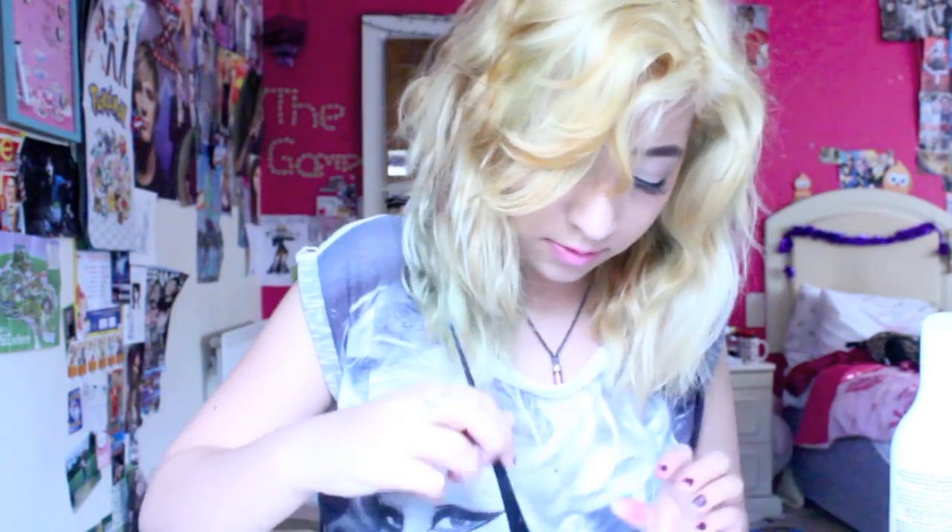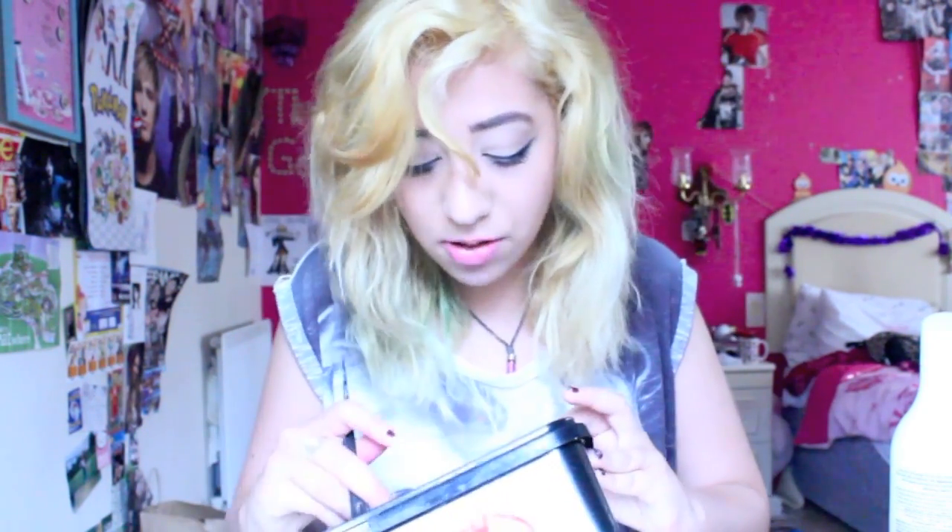I'm scared! I'll do another dollop of conditioner and do the same thing — add some Rose Red and some Carnation Pink. You just keep doing that until you have enough mixture to cover all your locks.